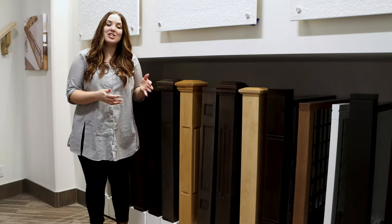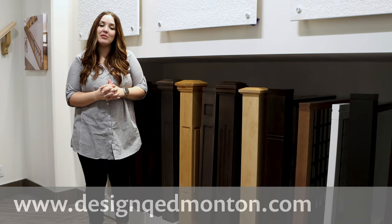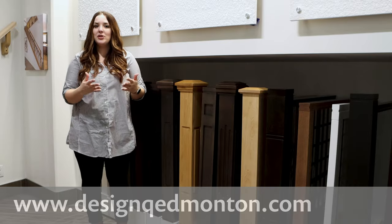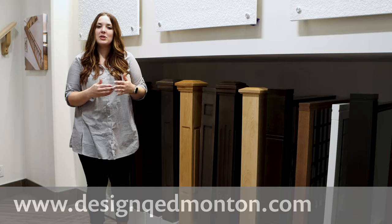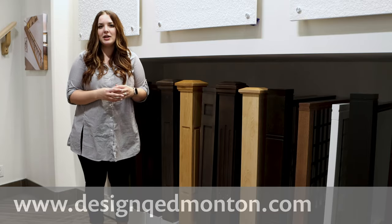For more information and to view all of the options that are available please check out our website designqedmonton.com. You can also refer to our other video that we recently did about all the parts of the railing and where you can add railing into your home.